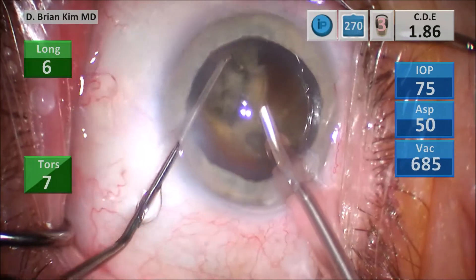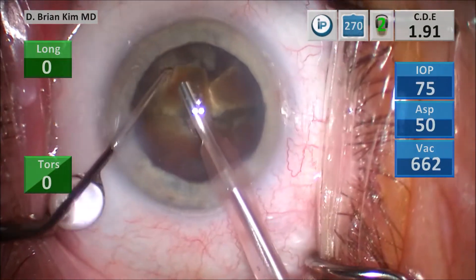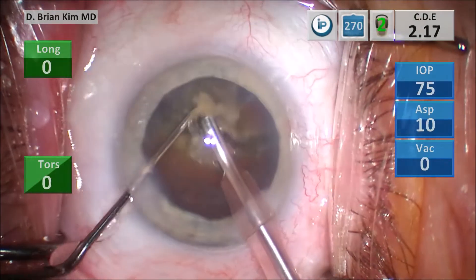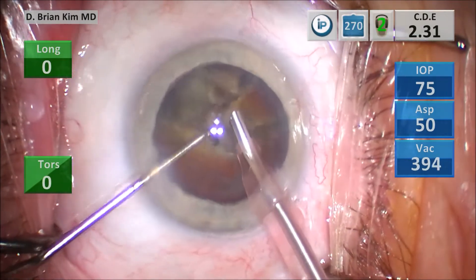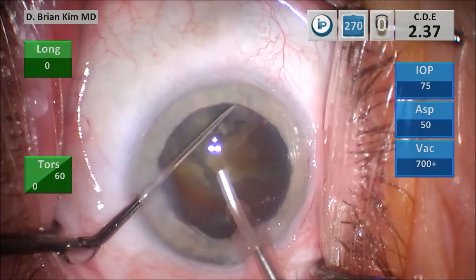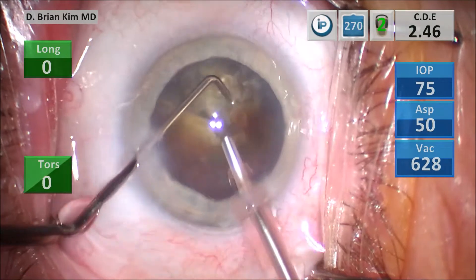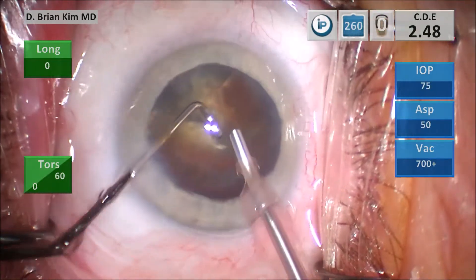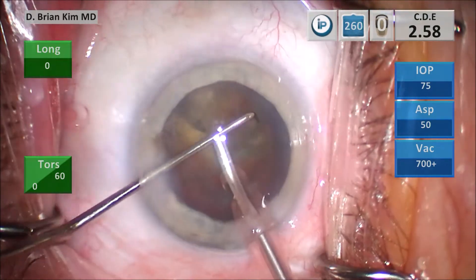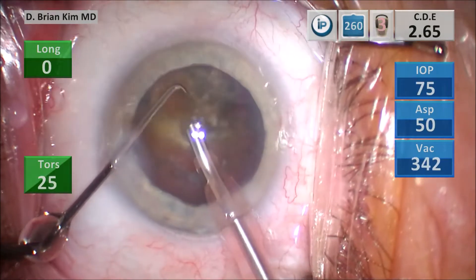I place the chopper around that second quadrant, pulling it centrally toward the phaco tip — that's another cross-chop maneuver. You can see how easily it cuts the lens. Remember, the lens material is pretty dense, but your instruments are made of metal. Using the phaco tip as a second chopper, not having to use vacuum when I'm actually crushing the lens piece — there's no need for it. With just irrigation on, you're able to position the instruments around the lens piece and fracture the lens. It's really very elegant, very efficient, and to me the best way to disassemble the lens.